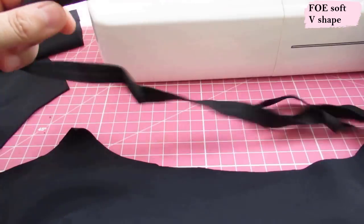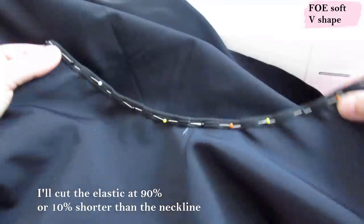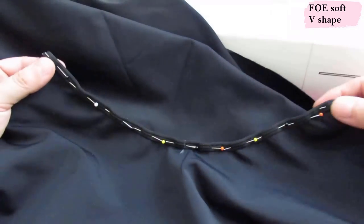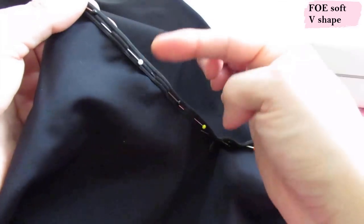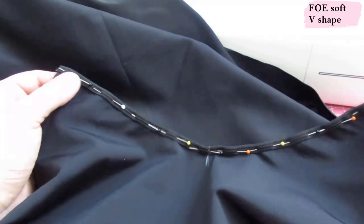I'm going to show you how to do a really easy V neckline using fold-over elastic. This is a soft V, not a really deep sharp V. If you have a rounded pattern, just take the center front down about an inch and a half and re-curve — that gives you a soft V, which you can do to your pattern yourself. I cut my elastic 90% of the neckline length — only 10% shorter — so it won't pucker, and I've folded it around the raw edge.